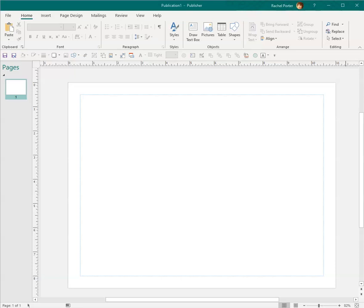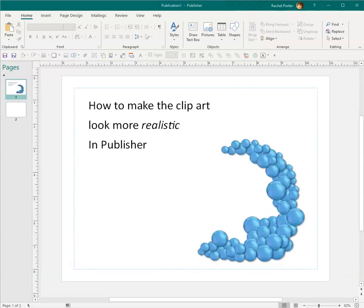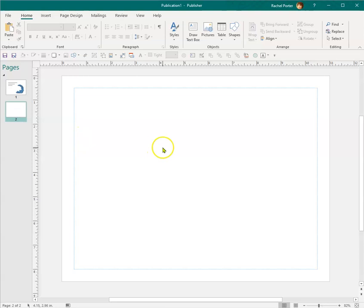Hello, clip art friends! I have a new file that I'm going to be uploading. It's Raquel here today. I'm going to show you how to make your balloons look more realistic. I have done videos like this in the past, but I think I have refined it, so let's go ahead and get started.